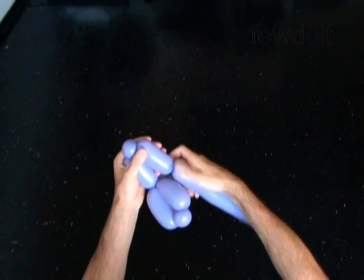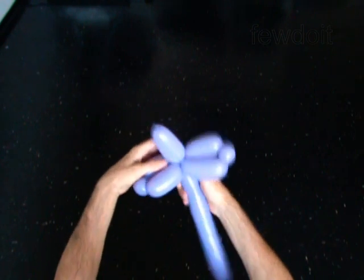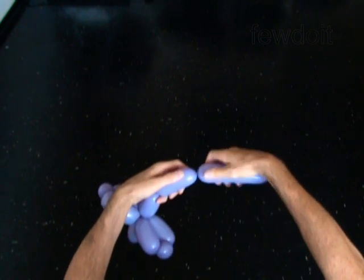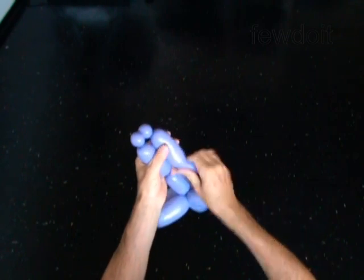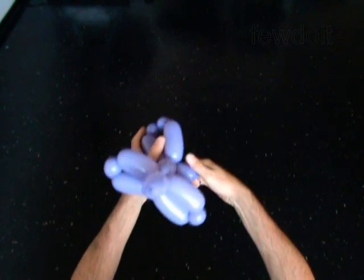Now make the second arm. Twist one bubble for the body. The next four bubbles you twist to make the legs. Lock both ends of the chain of the last four bubbles in one lug twist. The rest of the balloon is the tail.